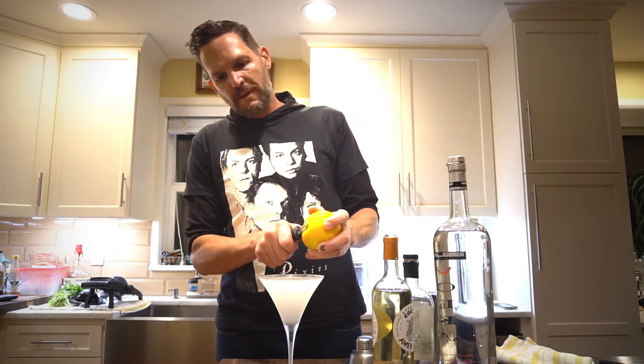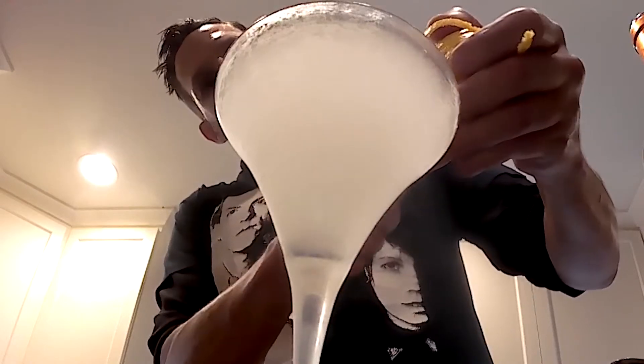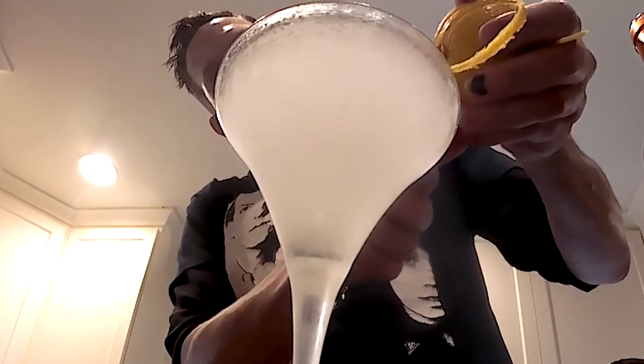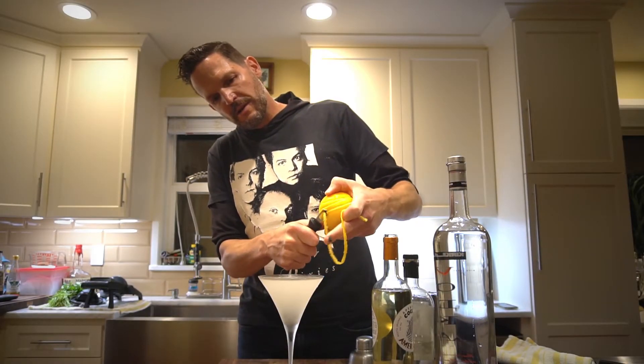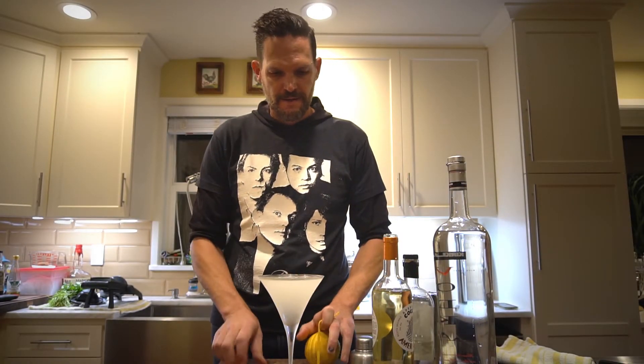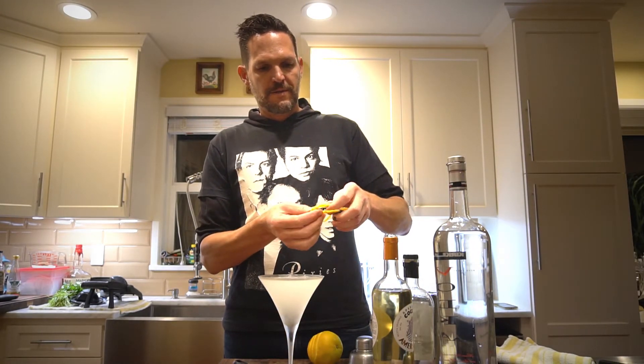I like to garnish with citrus — orange, lemon, whatever you like. I go back and forth between the two. Always zest over the glass so you get all those essential oils into your cocktail. Give it a little swirl, drop that in there, and enjoy.